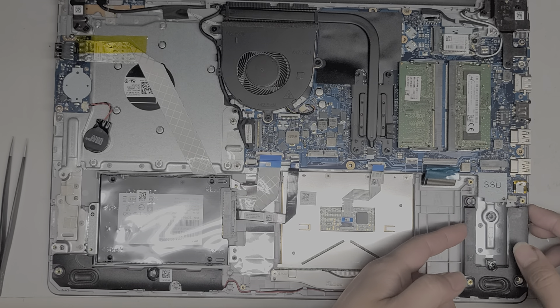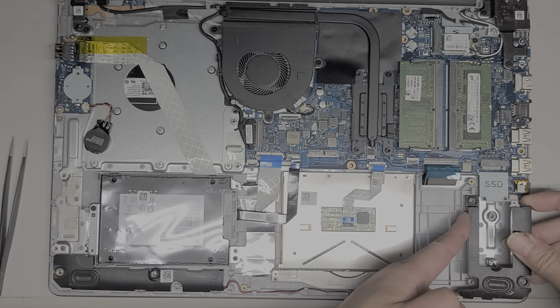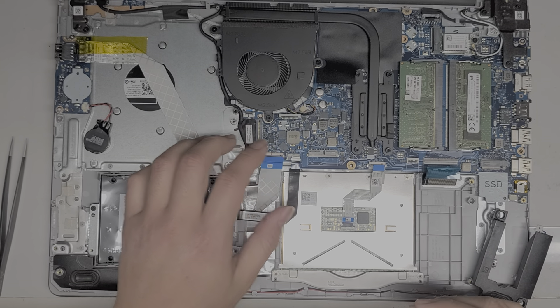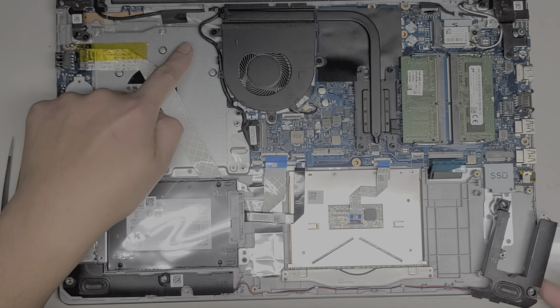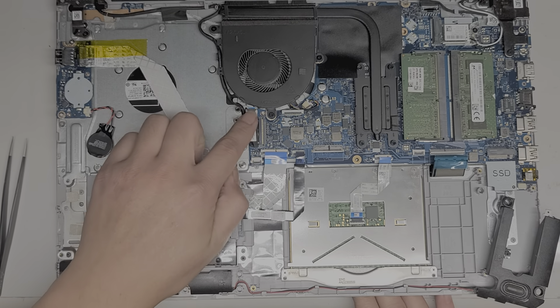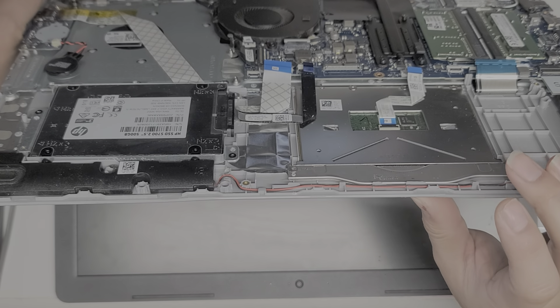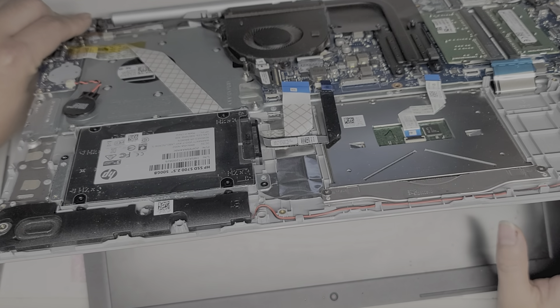I'll take this one out because that cable is slightly in the way — push it over and pull it up. Then you've got the LCD LVDS cable here. If you're going to remove this, you want to press and hold the power button after disconnecting the battery, because otherwise you can actually damage this connector or the board. Press and hold for about 10 to 15 seconds.